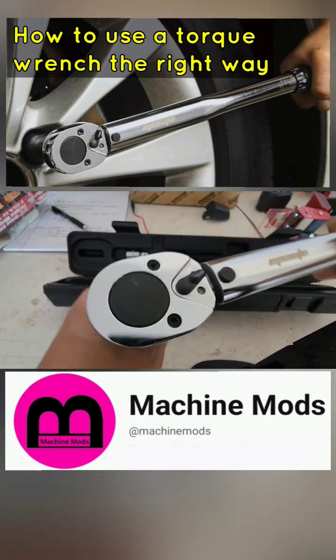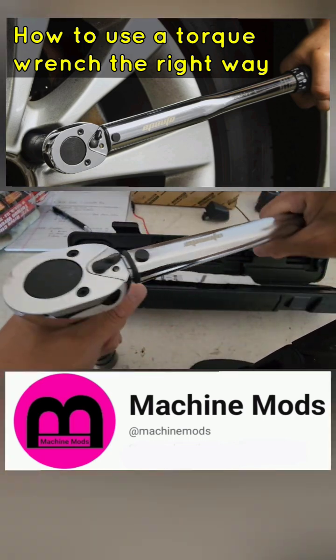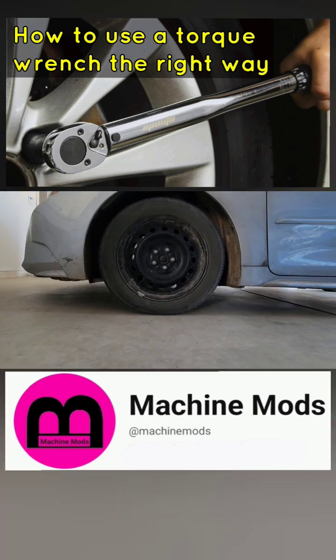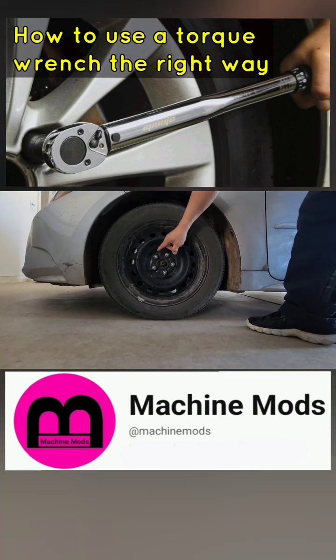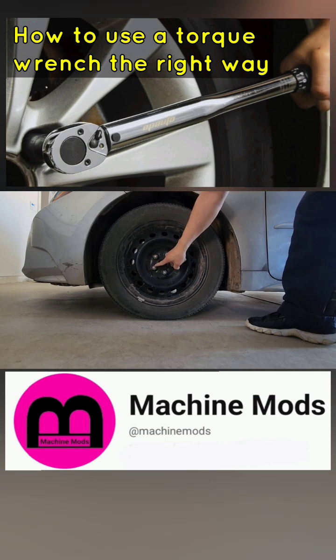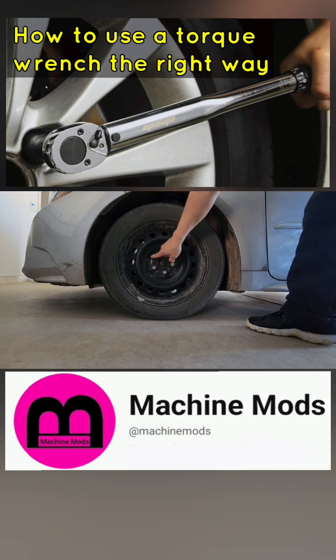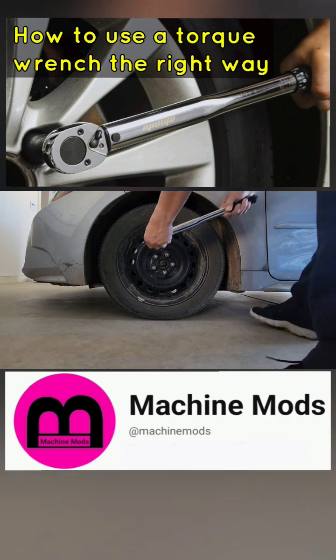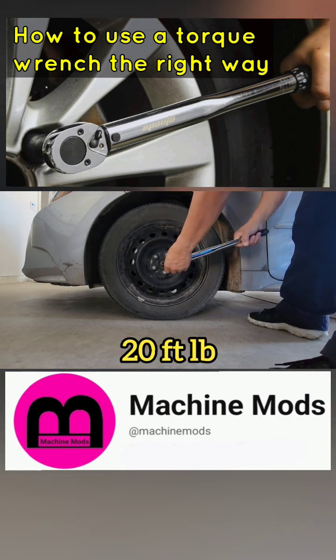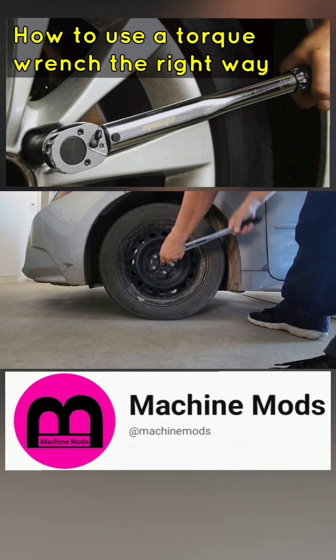Make sure we're going righty-tighty. In this configuration, you want to go here, here, here, here, and here, and then go all the way around. So this is 20 pounds — notice it clicks right away because this thing is waiting for 76.